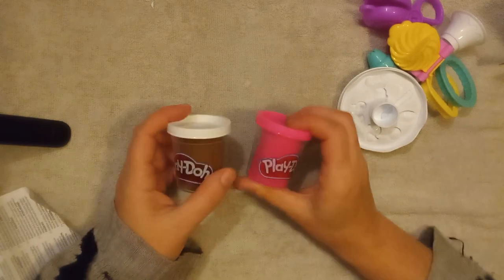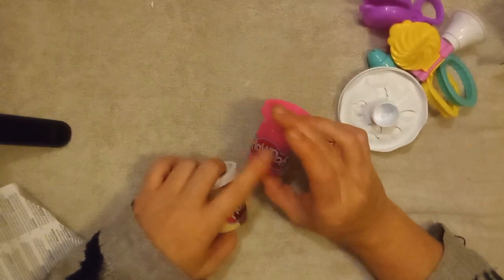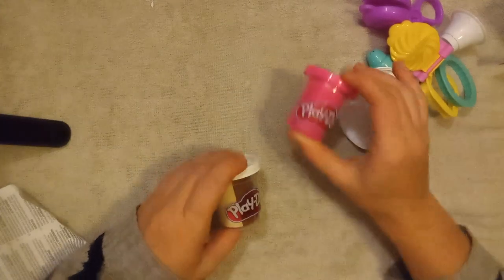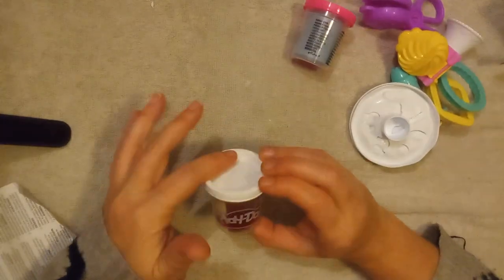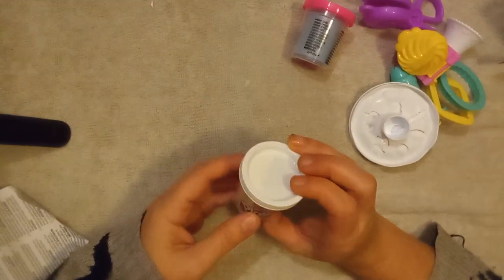This looks like a lot of fun! Then, nicely wrapped, is our Play-Doh. These two Play-Dohs are actually mixed colors — one side is pink and one side is blue with a pink top, and then this one has a white top and you can see the white and the brown in it.